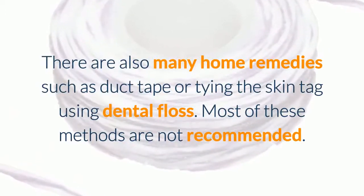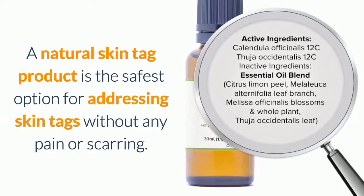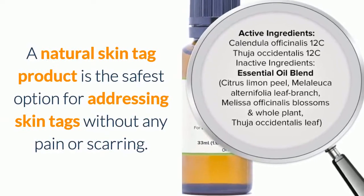Most of these methods are not recommended. A natural skin tag product is the safest option for addressing skin tags without any pain or scarring.